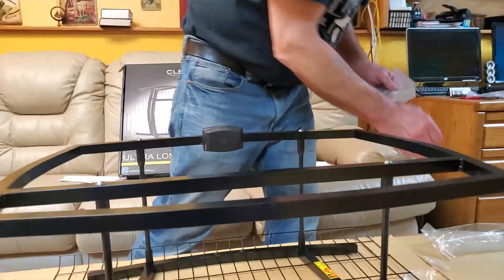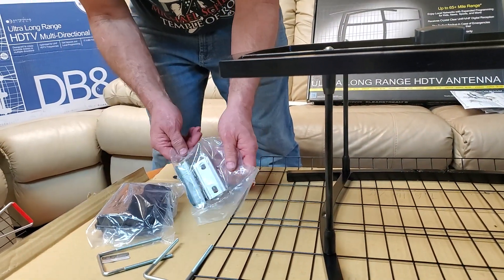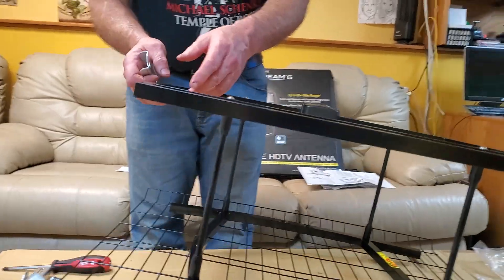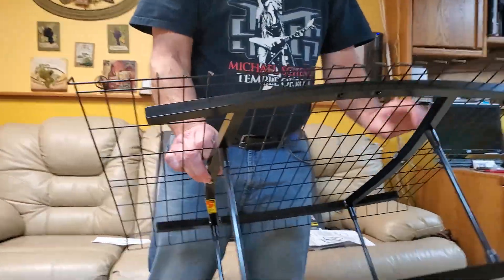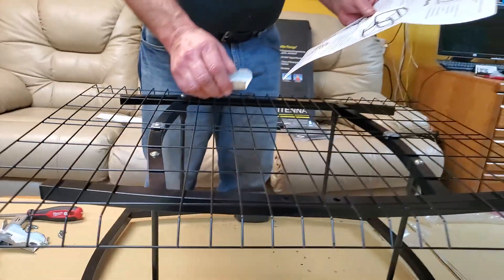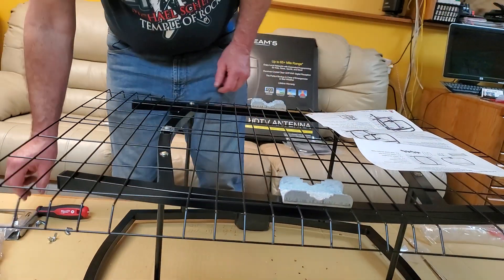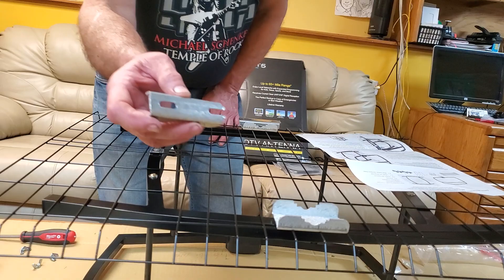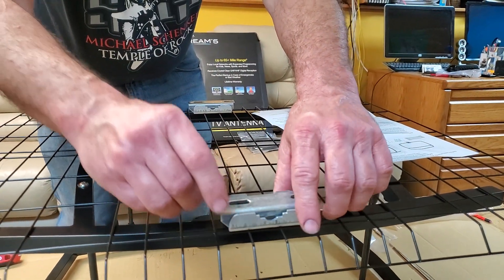We've got our mast clamps. We can flip the antenna back over — this is the front, this is the back. We're going to consult the instructions one last time. The wider clamp goes against the antenna, the smaller clamp goes here. I always try to make sure that the slotted pieces match so when you go to install it there isn't any funny business.